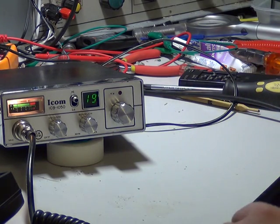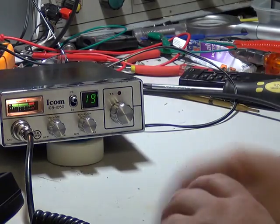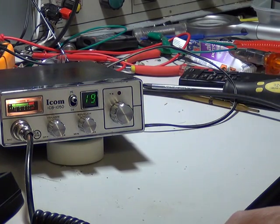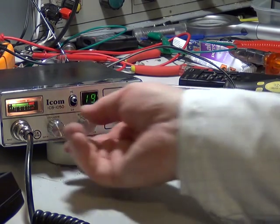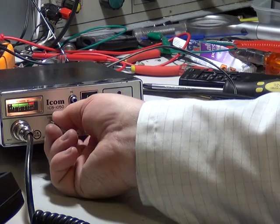We're plugged into the extension speaker here, and we'll just put that into its own speaker. And there you have it — the ICOM ICB1050. Thanks for watching.